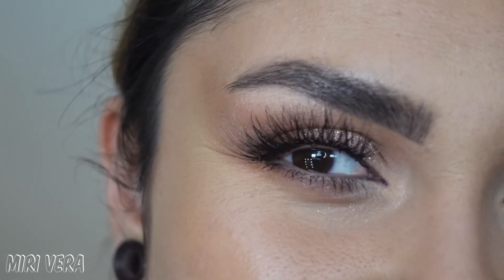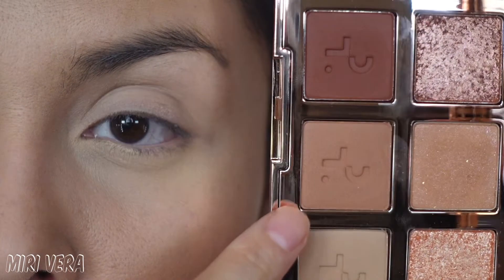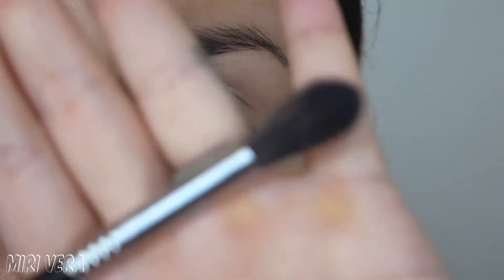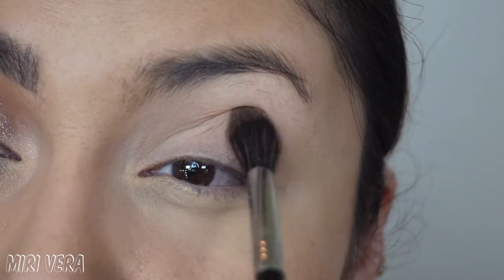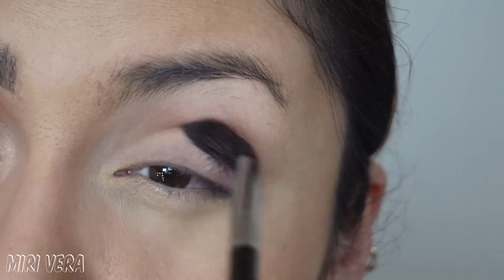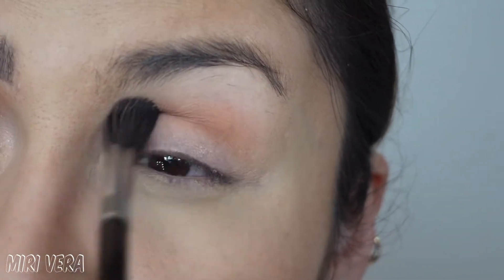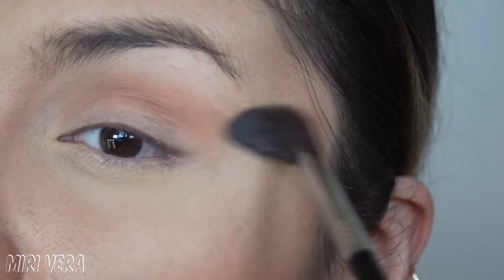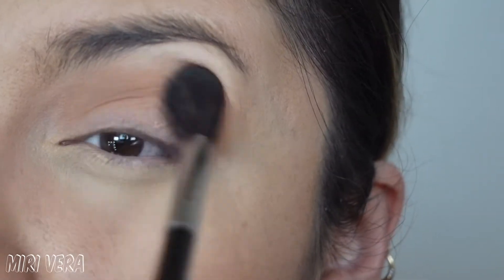Let's move on to look number two. I'm going to dig into this shade right here and use it as my transition shade — I think this eye look is going to be a little more dark and smoky. I'm using a Soft Blend 2-0 by Sigma, a very fluffy brush, and I dipped into it pretty lightly. I definitely want to build it up to the shade I want. I think this is going to be a halo eye.